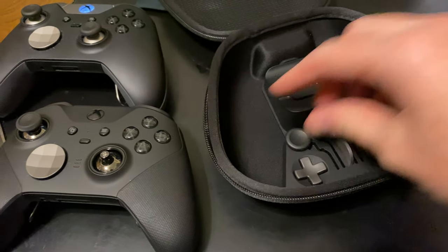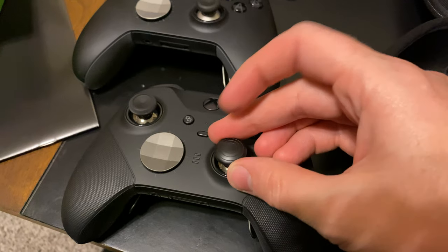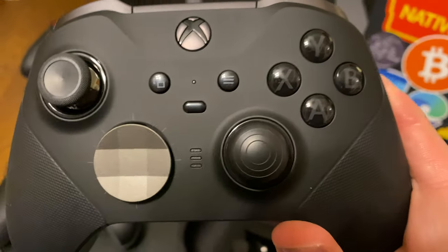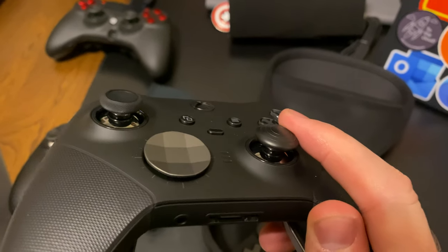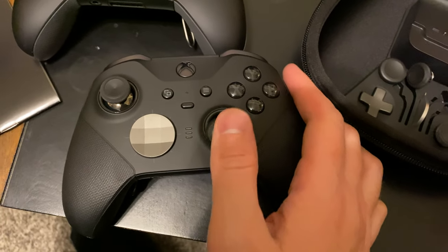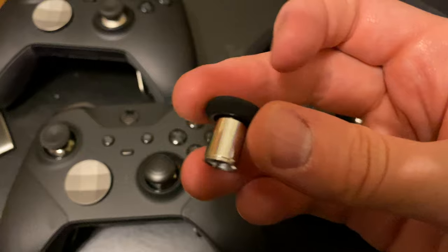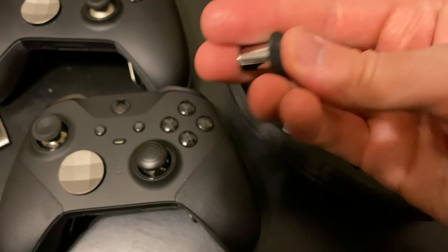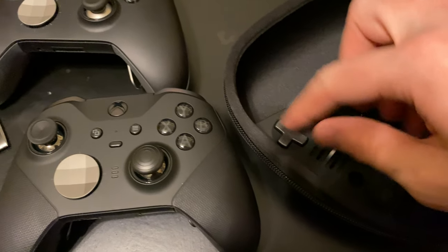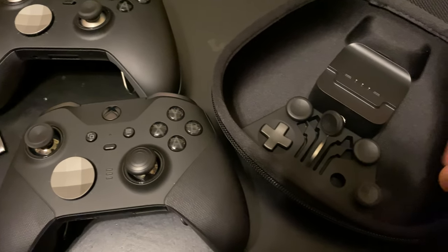The paddles come off — they're magnetic just like before. You can swap in one of the fun options, like the rounded convex thumbstick, and it's nicely magnetic. So you could change your whole controller to have a more convex feel like a PlayStation controller does by default. They also come with the longer thumbstick if you're into games where you snipe a lot or want slow, broad movements. I never got much use out of that one, but I know people who did. There's also the regular D-pad — I'll probably keep the directional one on since it gives more directional control.